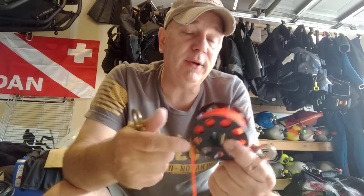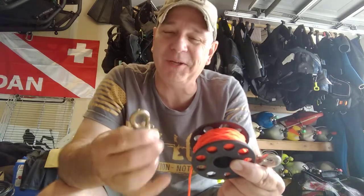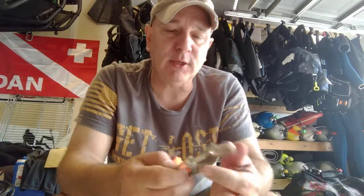I like to have it down to where it's just a single — a single point of potential failure. That's why I'm moving, and having all my divers move into, just a single clip.